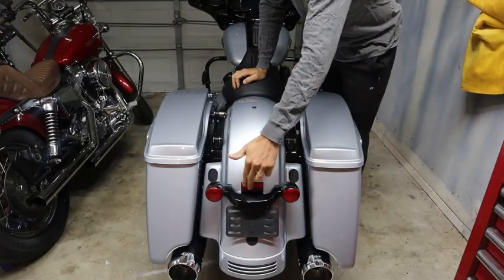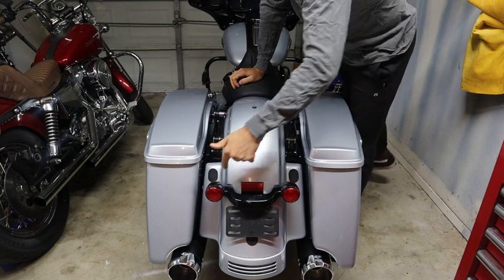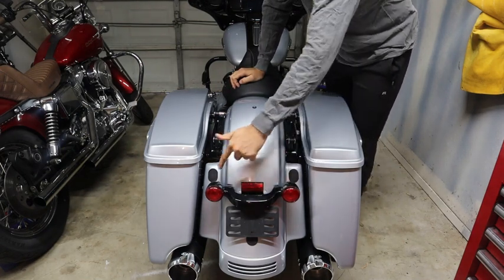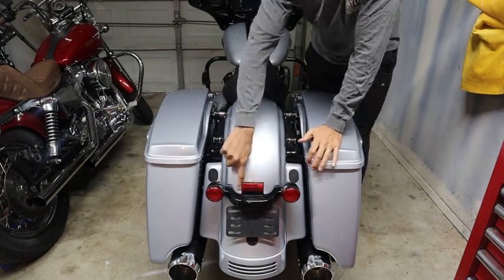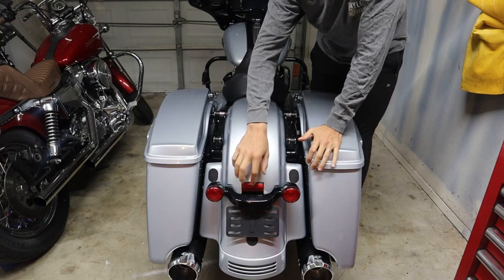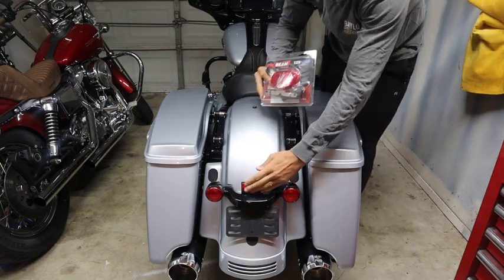So this reflector right here is what's going to be replaced. Essentially we're going to have to take the bolts off the back underneath here, these two sides underneath the fender, drop that out, pull this forward, unscrew it from these two screws back here right behind the reflector. And then that's where we'll screw this bracket that's on here, and that'll replace this.